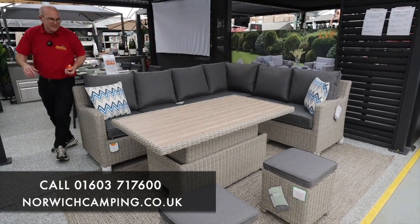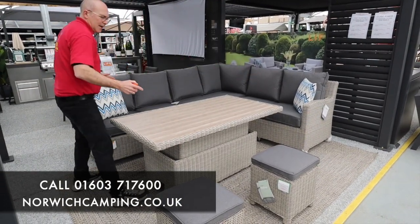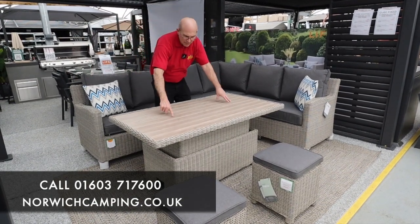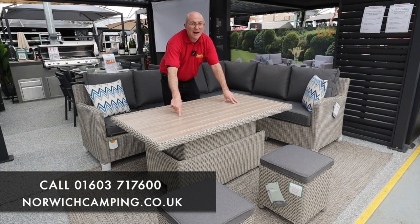If you go for the opposite hand, which is right-handed, you can get it so that the right hand sofa will be the longest. It comes with two stools in the set, and this is the new table that they've brought out. You can have a glass top on here or we've got the aluminium slat version at the moment.